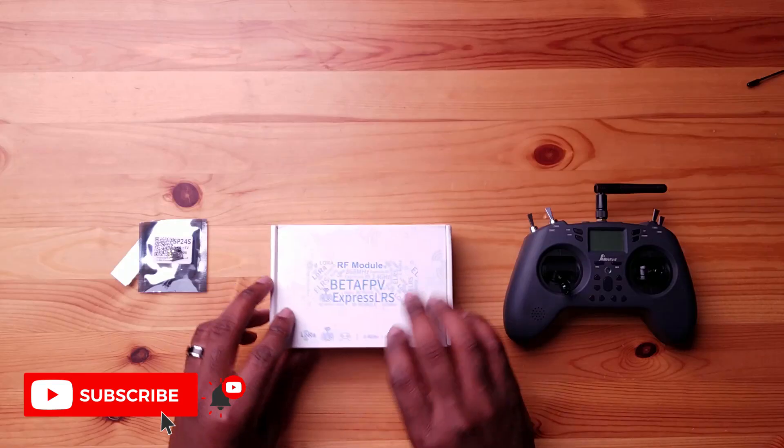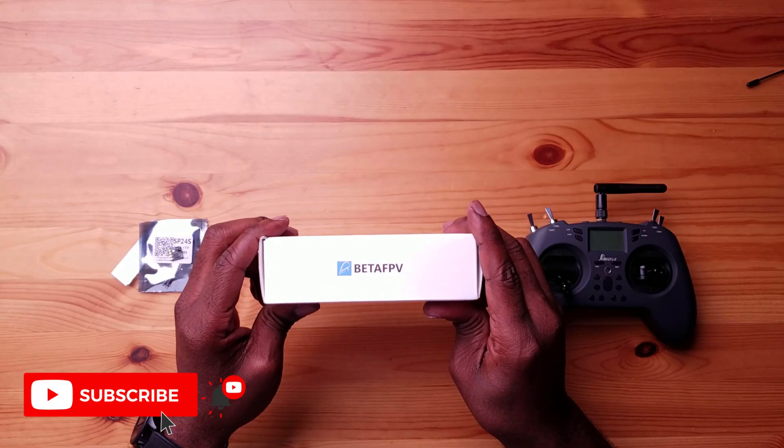This is going to vary from controller to controller. We have choices as far as who to choose for the receiver, who to choose for the module, and what radio to use. In this case, I'm using my daily driver — the Jumper T-Lite. The good thing about this one is that it has a module bay in the back, and because it's a very popular radio, companies are now making products for it, including ExpressLRS since it's an open source project. What we have here is the Beta FPV module.